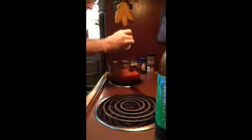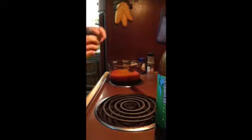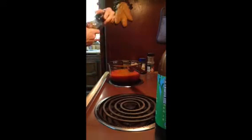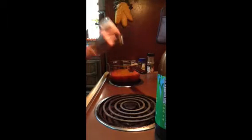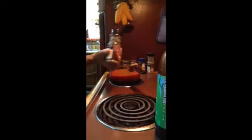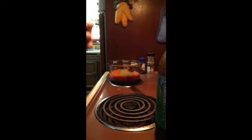I'm going to sprinkle — I don't need a measuring spoon because I know how much is what — a quarter tablespoon of turmeric and cumin. Cumin will make it taste like chili, kind of.